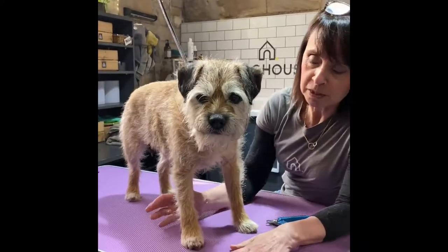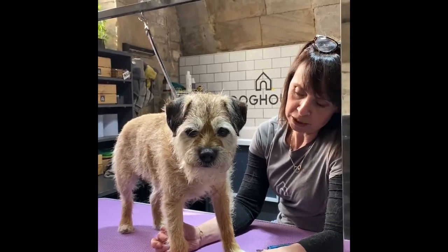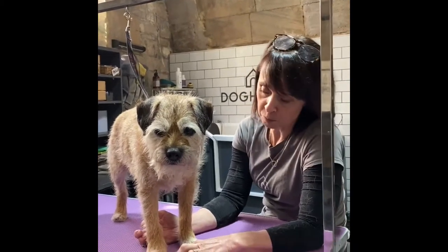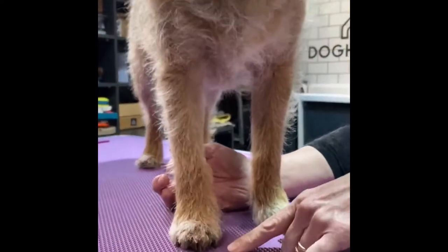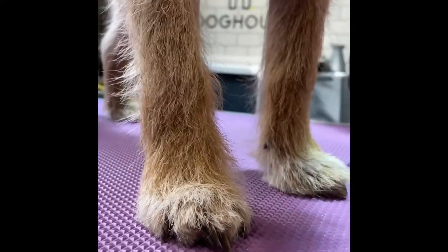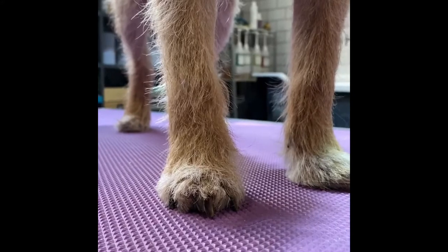Sparky has agreed to be our demo for today. What we're looking for when we trim our dog's nails is that when they're standing normally, there's a very slight gap between the toenail and the ground. It doesn't have to be a huge gap. I'm going to bring the camera right in so we can see that. You can see Sparky's little claws, particularly on the front here, slightly at an angle because they're touching the tabletop.